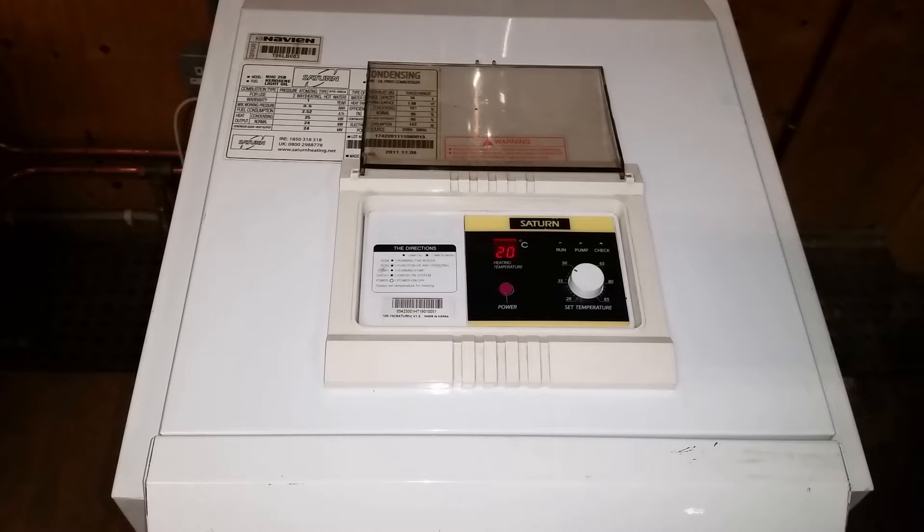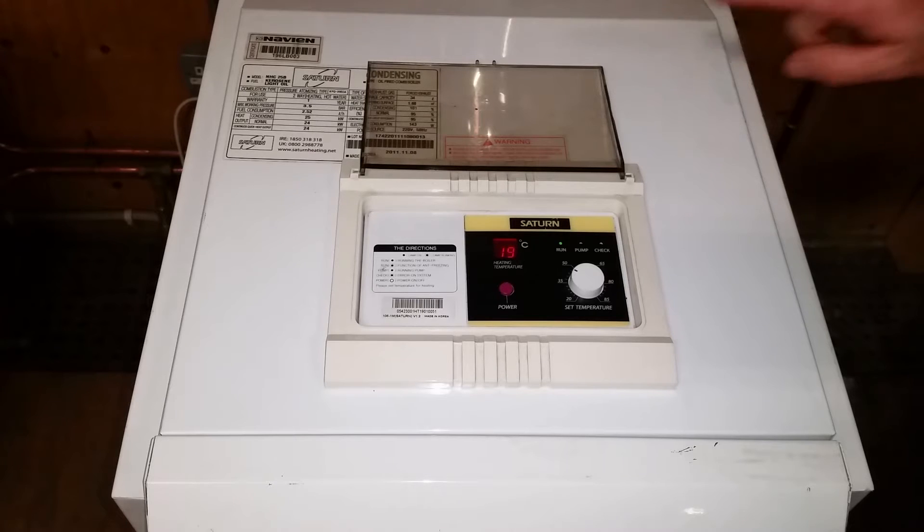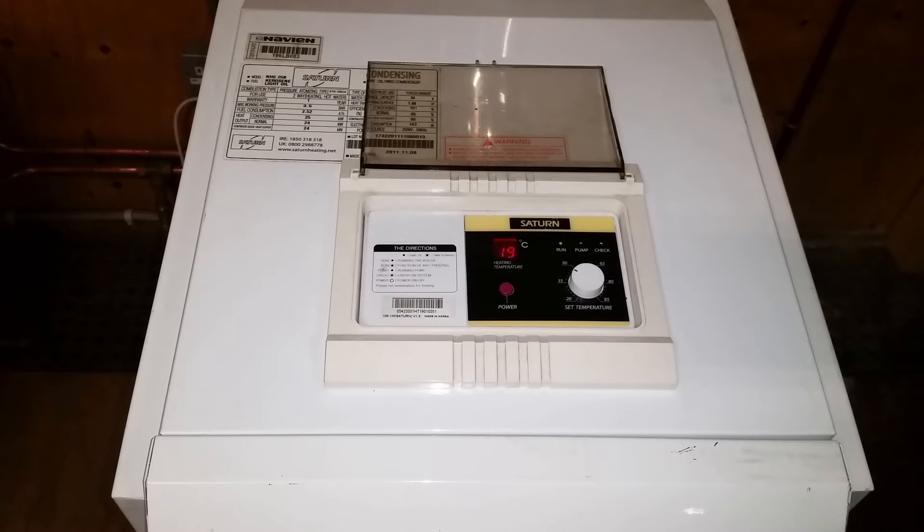We're now going to give the boiler a heat request and turn on our heating system. We're going to check for the operational LEDs. The boiler is now starting to go into its ignition phase. We have the temperature set at roughly 40 degrees, and the run light has just come on, indicating that the boiler and burner are running.